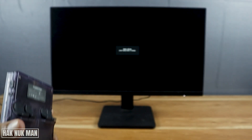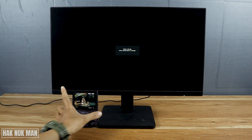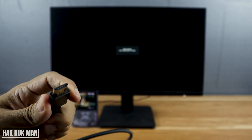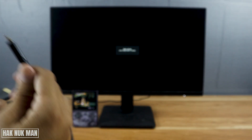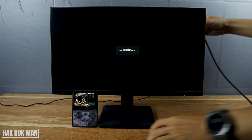You need a cable that connects to it — a mini HDMI cable that converts to a regular HDMI cable. This will be available at any camera shop in your location. Then just connect the HDMI cable to your monitor.